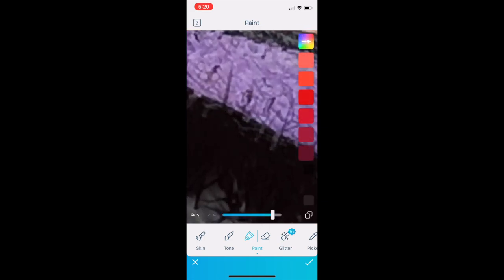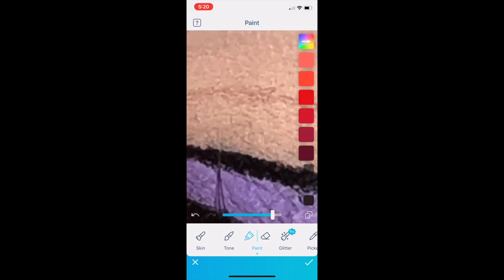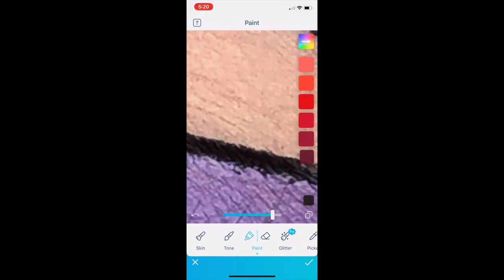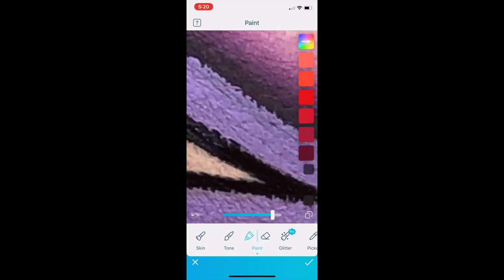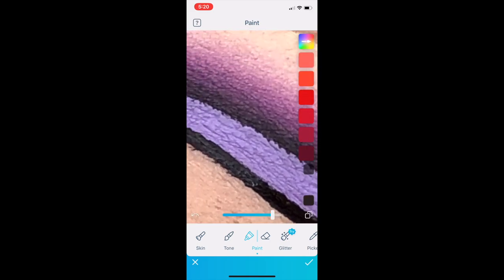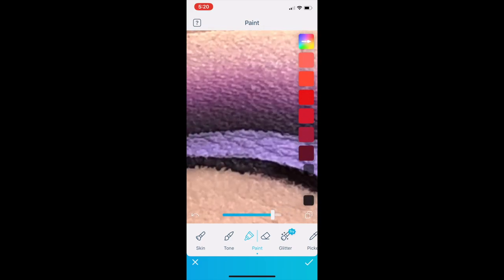Now I'm going to choose the black color and basically color in my lash line and the edges of my liner. They've come up very gray and not as opaque as they looked in the mirror, so I use the black tool to color that in and deepen it up, making it look a little bit more effective — because at the moment it's very washed out by the camera and the lights. I zoom in nice and close to get very precise along the black edges, continuing across both eyes.